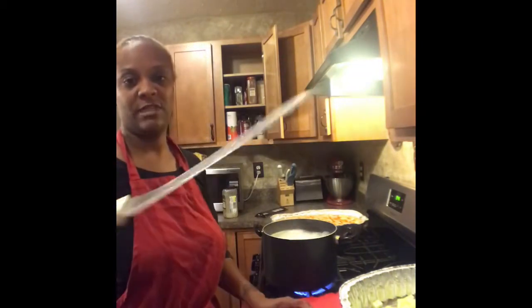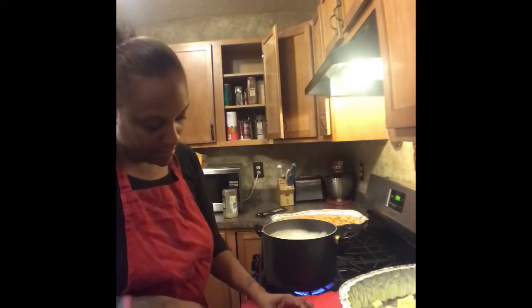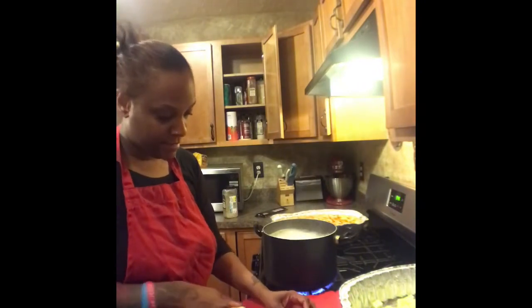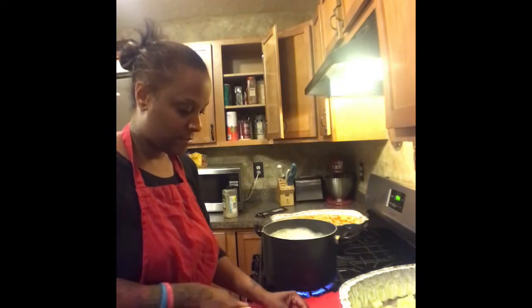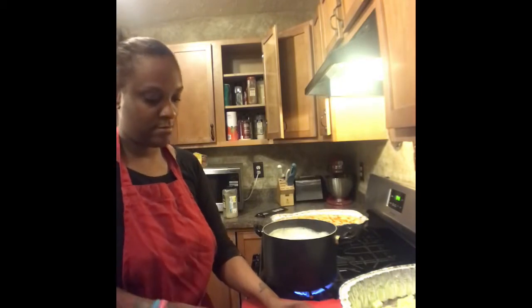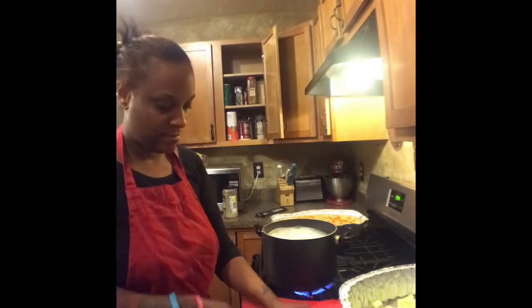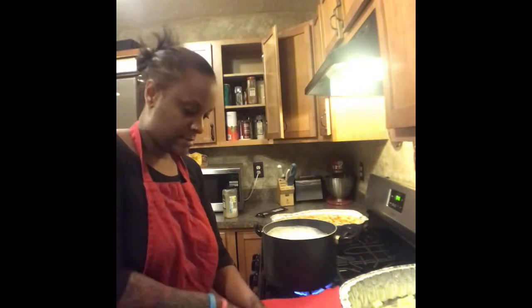Tomatoes are easily cut with a bread knife — the one with the ridges on it. Slice them like you're cutting it for a burger. Cut the bottom and the top part off, and then just dice it up.